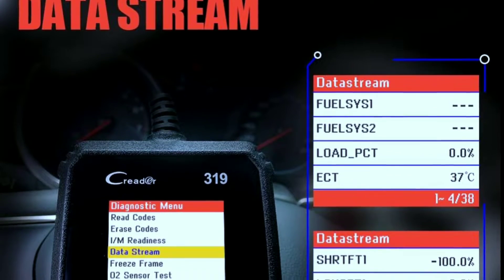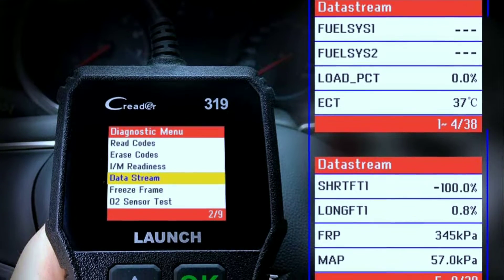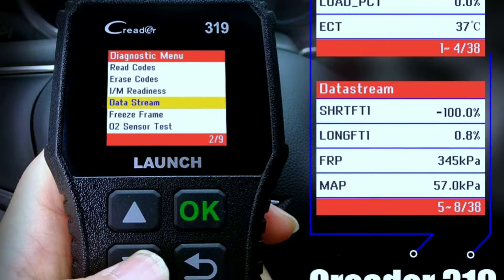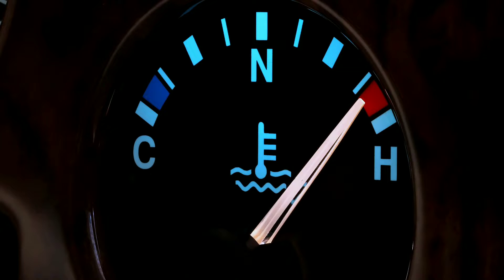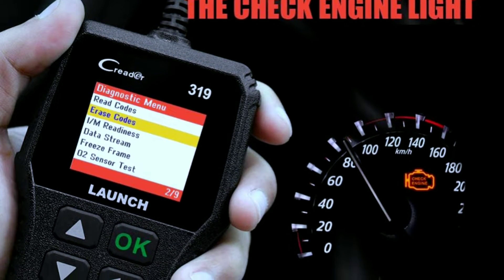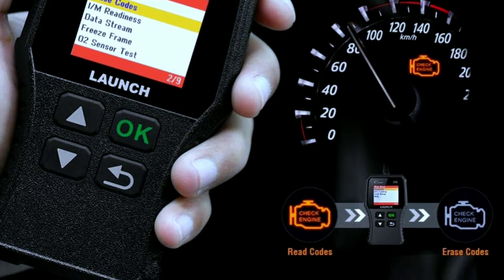With the live data stream feature, the CR319 provides real-time information about your vehicle's performance. You can monitor crucial parameters like engine RPM, coolant temperature, and oxygen sensor readings. This live data stream is invaluable when diagnosing intermittent issues or conducting performance tuning.